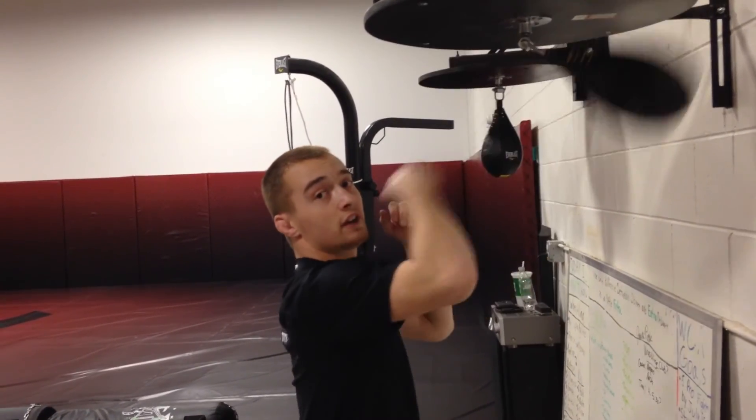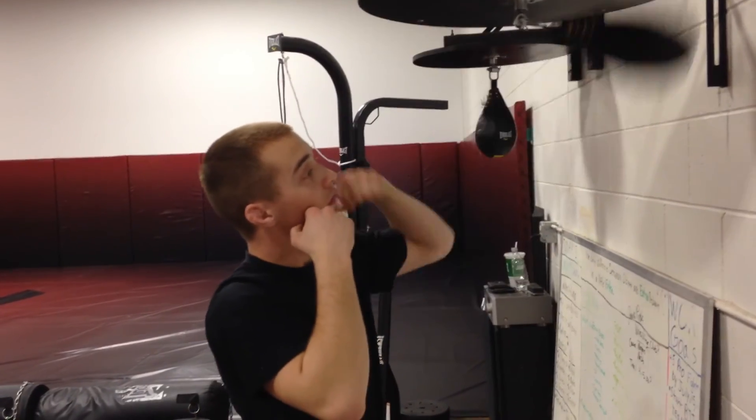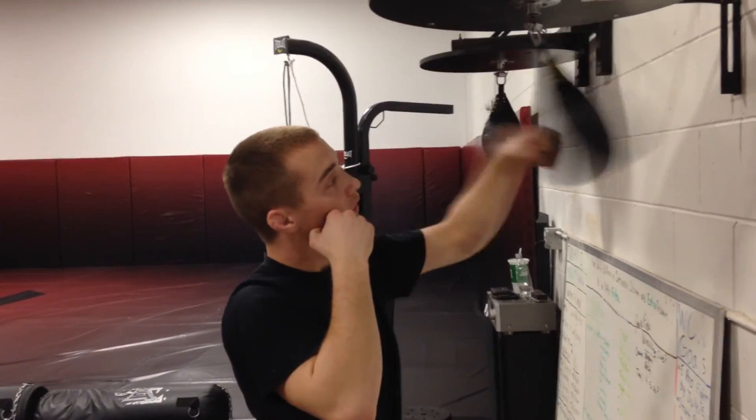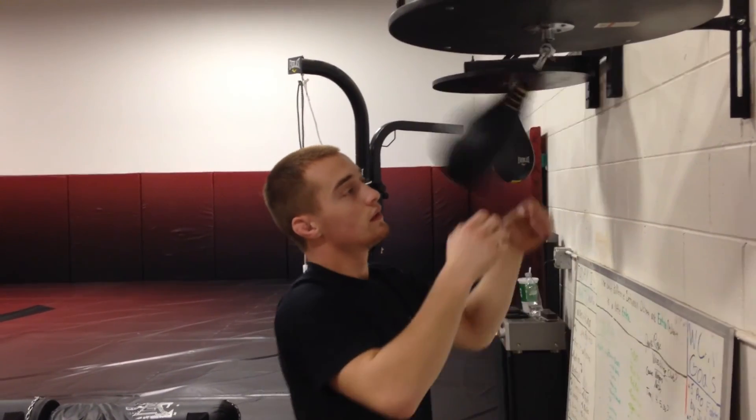Once you're confident in doing this, then you can switch hands. And that's your basic rhythm.